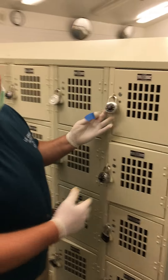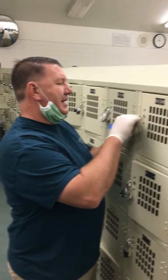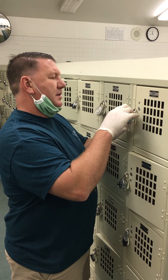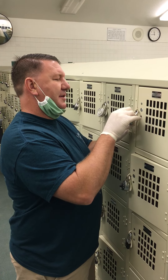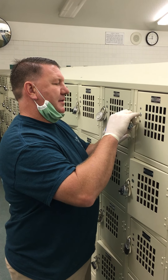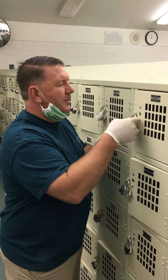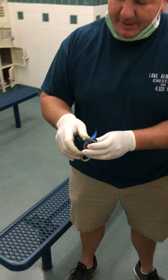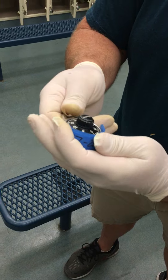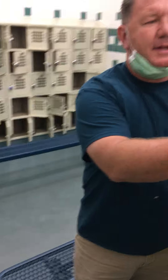I found my lock and my locker, so I'm going to go ahead and open that up. I opened it up. Now I'm going to put the tape with my combination on the bottom of the lock, just like this, and lock it up.